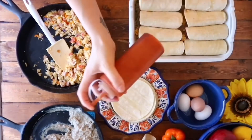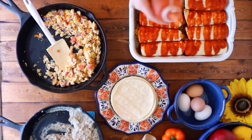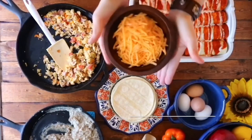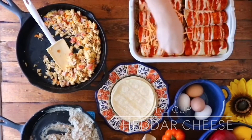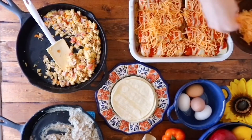Next, we're gonna go ahead and add about a half cup of enchilada sauce — you can use store-bought or homemade, they both work great. Then add a drizzle of sour cream and about a half cup of cheese. I chose cheddar, but Cotija or Monterey Jack are just as delicious.